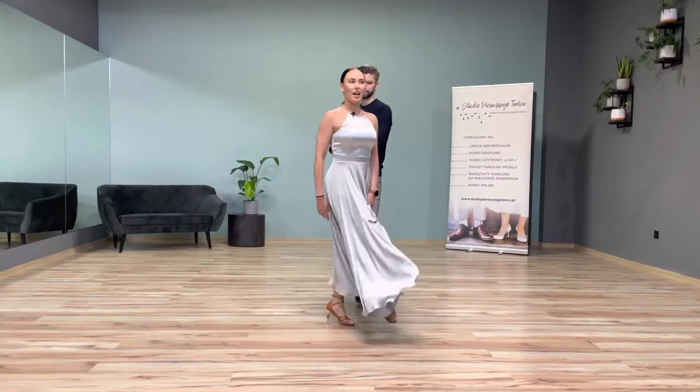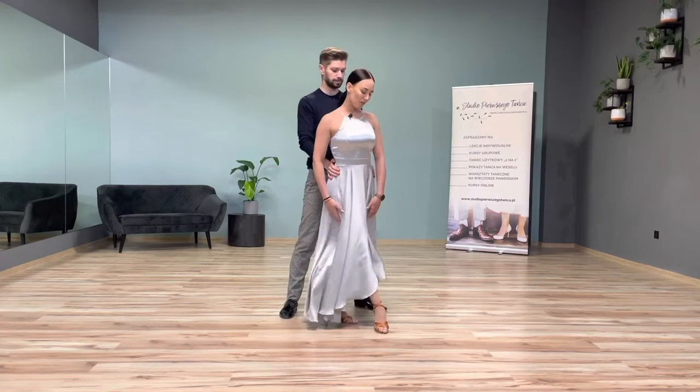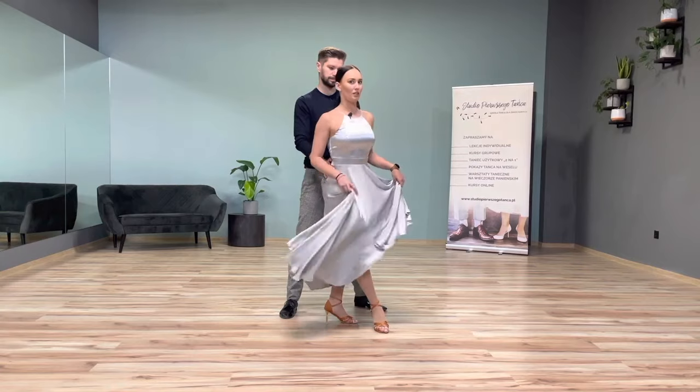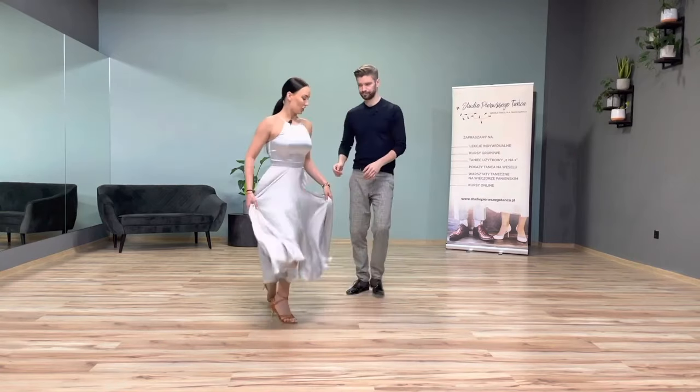When taking a step, I can lift my knee up to accentuate the steps. I finish with my right leg in front, my legs are crossed — this is the position needed for the turn we are going to make.